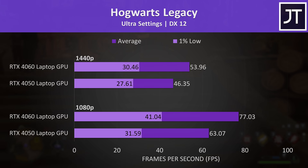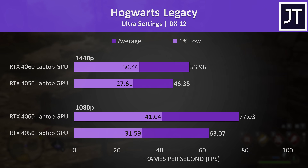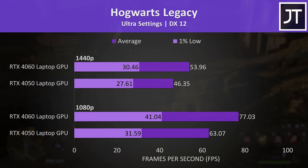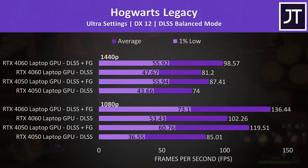Hogwarts Legacy was tested in Hogsmeade, but there was a problem — textures were popping in and out during my test on both laptops, but much more so on the RTX 4050 laptop, as it's limited to 6 gigs of VRAM. It still happened on the 4060 but was way less frequent, so although the 4060 was only 16% faster in average FPS, the visual quality suffered more on the 4050. DLSS and frame generation did not help with the texture issues, but it did result in smoother gameplay, and I would definitely recommend using both with an RTX 40 series laptop.